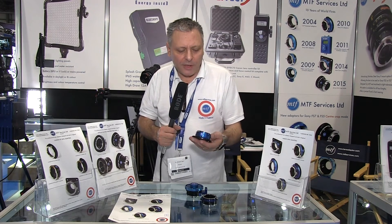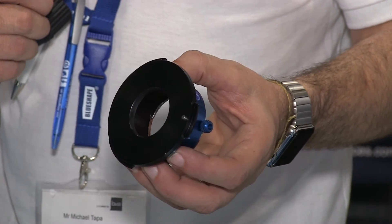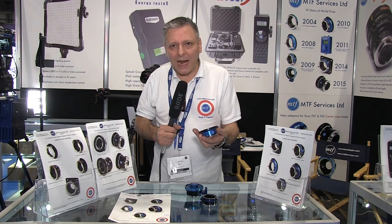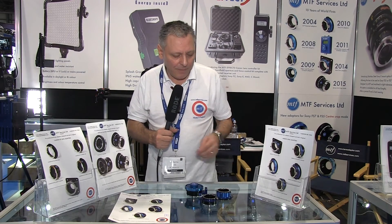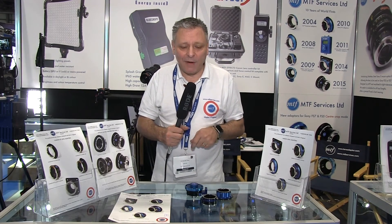For example, here we've got a Nikon to Sony FZ adapter with the same mechanism. This will allow you to use Nikon lenses on the Sony F3, F5 and F55.